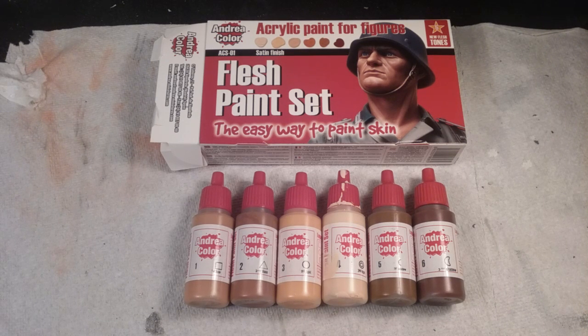Hey guys, how's it going? This is Average Scale Modeler 77. Today I have a review of Andrea Color's acrylic paint for figures.